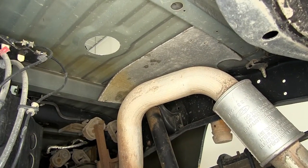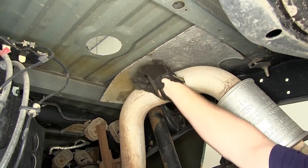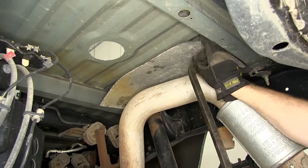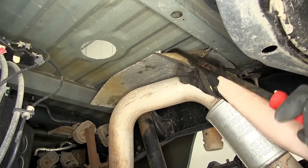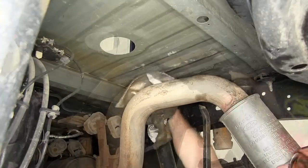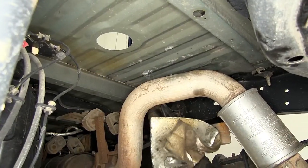Now we've come underneath the vehicle and next we're going to need to remove this heat shield here from underneath the passenger side. To do that we're just going to take a pry bar, slide it up underneath, and work the heat shield off the underside of the bed. It will not be reinstalled.